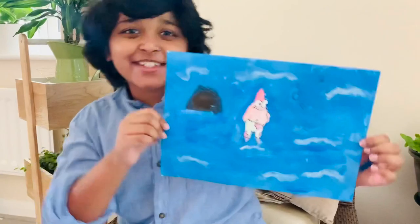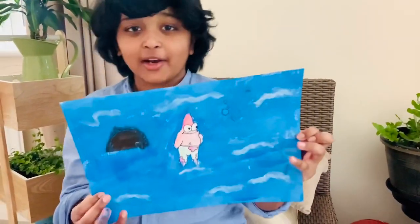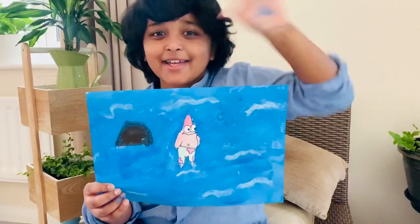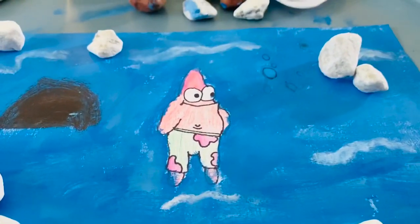This is without the rocks and I really like it. I hope you like it. Please subscribe, like my videos and smash the bell icon. Bye! This is my tutorial with Patrick — I really hope you like it. See you next time!